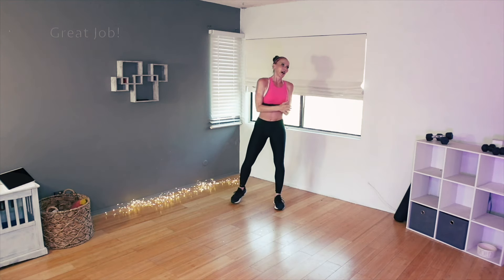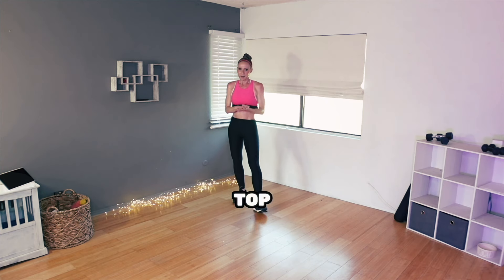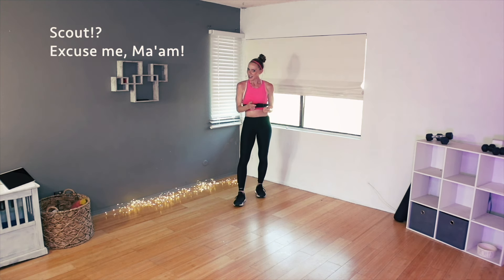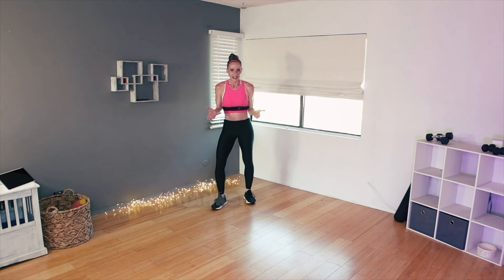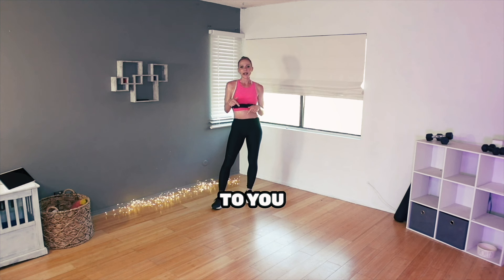You did it — we did it, we are done. Four blocks, a little extra cardio sprinkled on top. Congratulations, you are a star. Thanks for doing this class with me. If you have any questions or comments, leave them down there and I will get back to you. Go enjoy your day — you deserve it. I will see you soon. Bye.